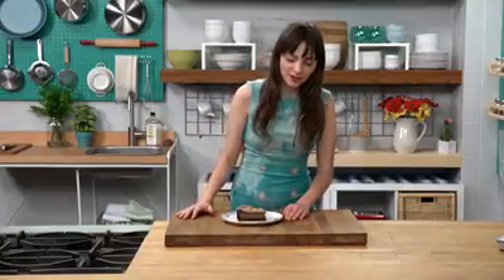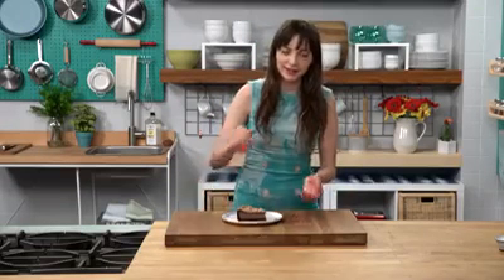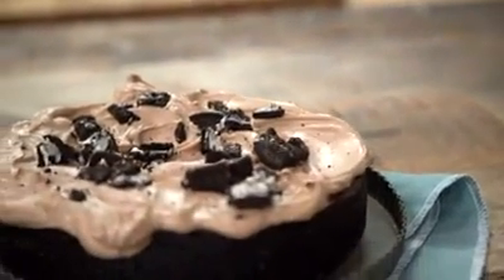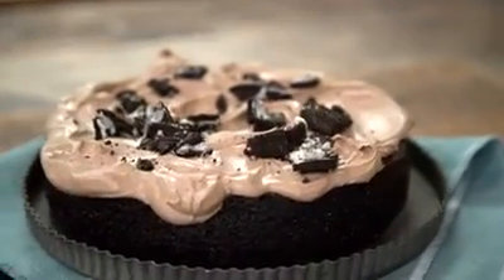Hi guys. I have a chocolate cheesecake here, and the crust is chocolate, filling is chocolate, and the whipped cream. So if you're a chocolate lover, let me show you how to make this.